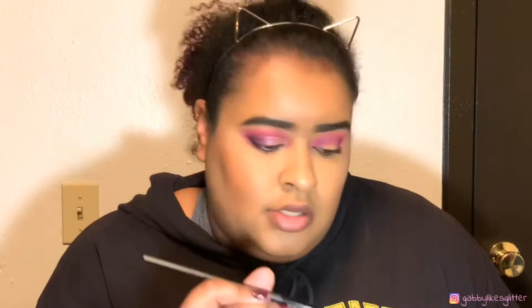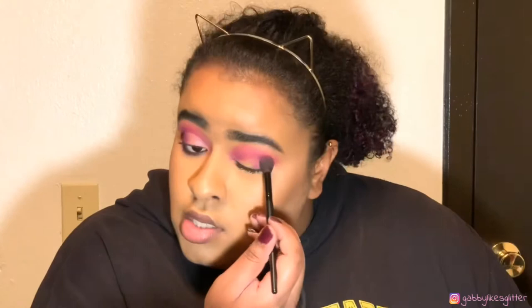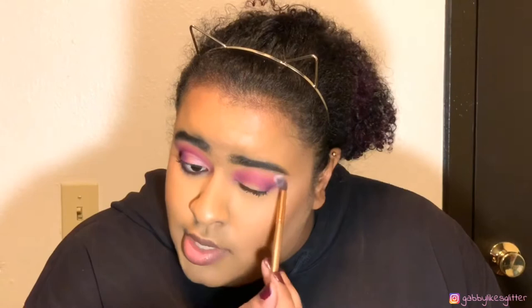Now we're going to take the Juno & Co ES08 and dip into the shade Spooky and get a little bit on that outer corner just to darken it a bit. For the pink, just to make sure it's seamless — don't be afraid to do that. Then we're going to go into the shade Pinkity Drinkity, a really pretty light pink, just gonna go on top of this pink real quick to blend it out and make sure everything's good. Then go back into that shade Love.